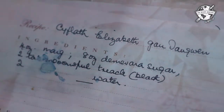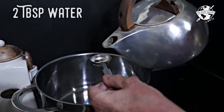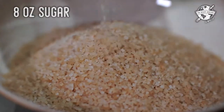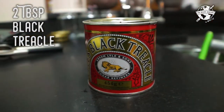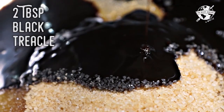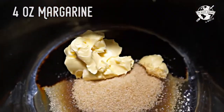Kvlaff en dad Siebeth Gan Tanwen. You have to put water in the pot — two tablespoons of water with sugar. Eight ounces of sugar. Two tablespoons of black treacle.